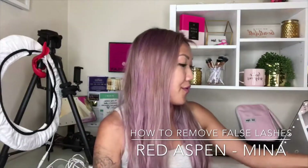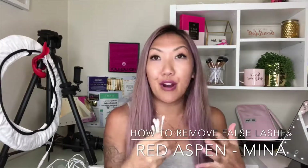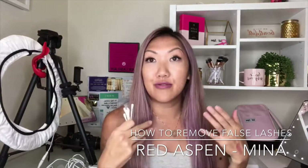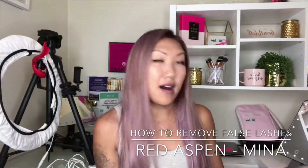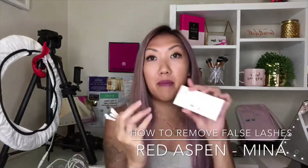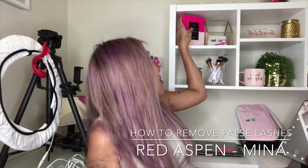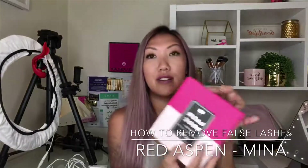One thing I wanted to show you guys is how to remove Red Aspen lashes, because they are — as you know — reusable. They're good for multiple uses, and you want to remove them without just ripping them off your eyes. You want to store them back inside the box they came in, or if you have one of these — this is the lash book.